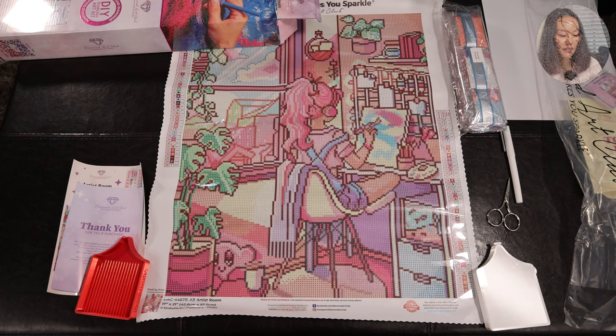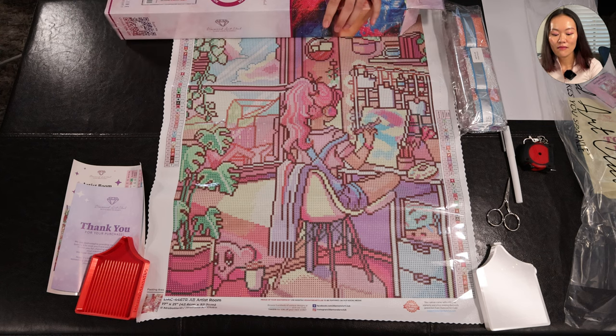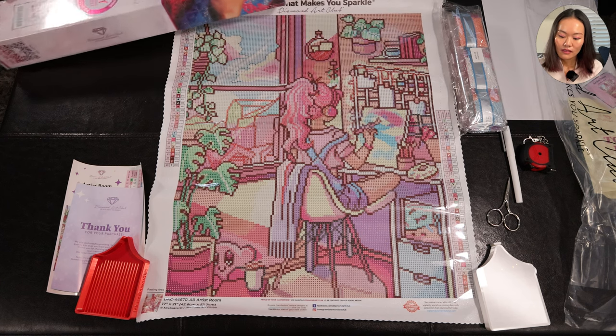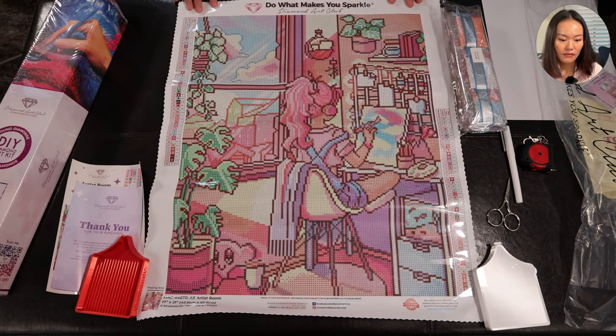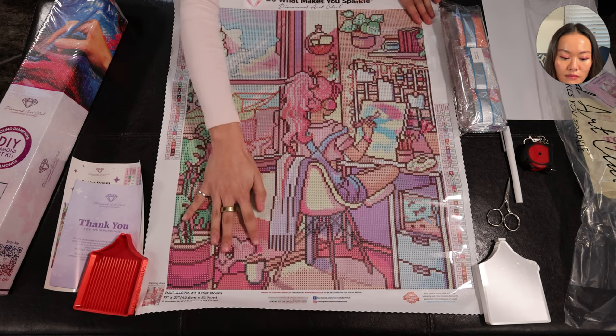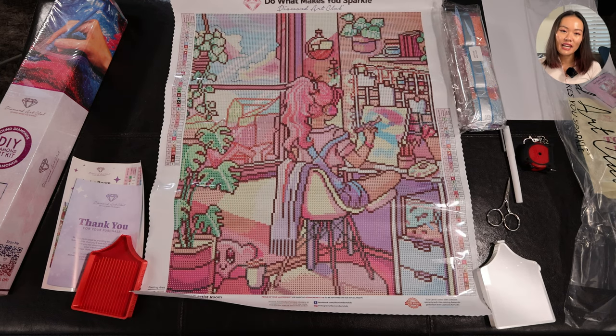I think it's because Diamond Art Club has shrunk the drill fill since they introduced their new diamonds, which are more consistent in size. But for whatever reason they haven't adjusted all their labels at the bottom. Since they use inches anyway, there's some margin of error there. The canvas has kind of flattened itself a little bit. Since this canvas is pretty tiny, let's zoom in and have a look at all the elements.